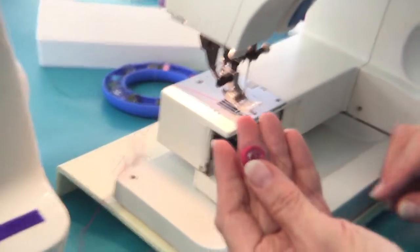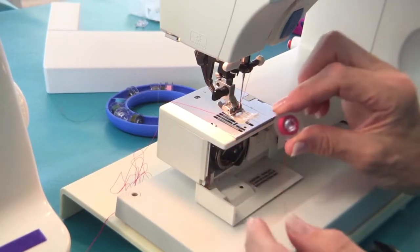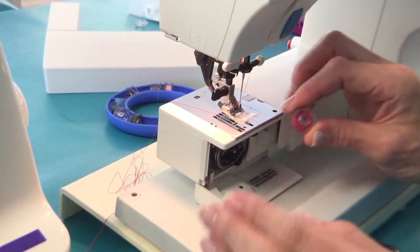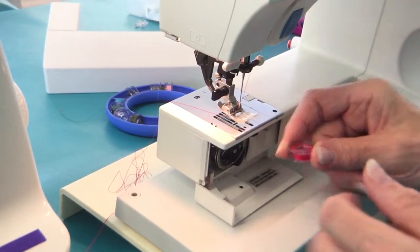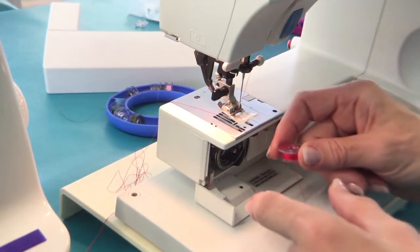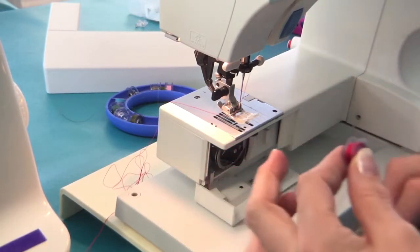I have a bobbin wound and this is what's called a front loading or vertical ride bobbin system. Machines are either vertical or they're top drop-in. Top drop-in is easier — I will say that hands down — but this one is a front load like this.